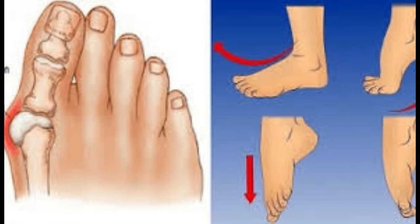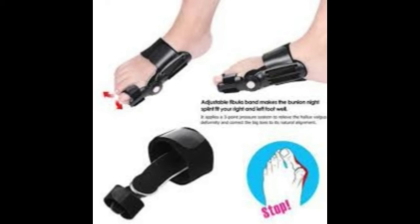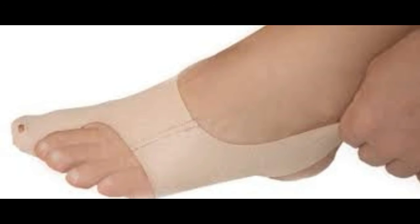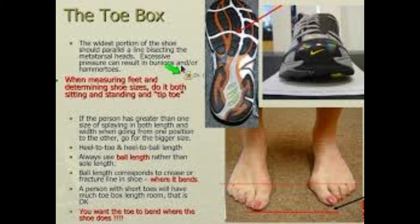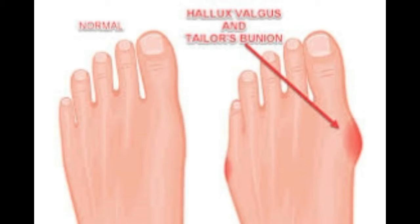First, prepare a mixture of bay leaves and alcohol, and leave it to stand for 1 week at room temperature. After 1 week, prepare a mixture of water and baking soda and soak your feet. Then rub the paste over the bunion. When you are done, put on cotton socks for absorption and lie down.